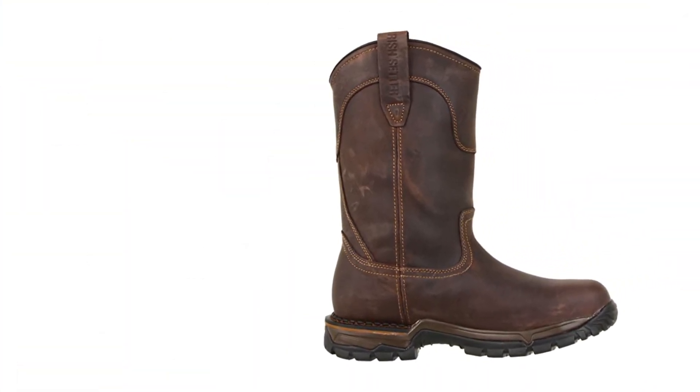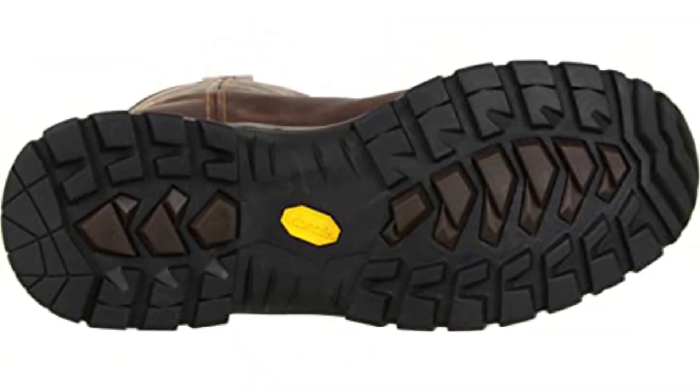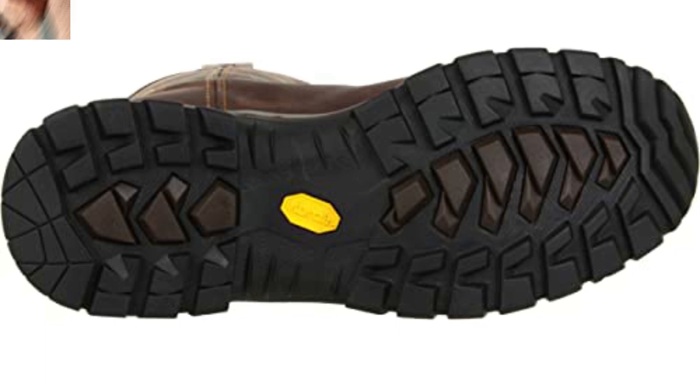This pair of welding boots is available in a range of sizes, and the boots have a steel toe cap and a waterproof design for additional protection. However, they aren't the best option for long-term use because of the bulky size and heavyweight.